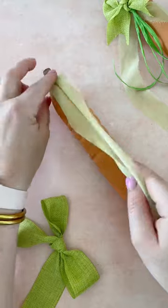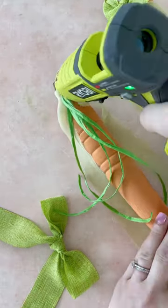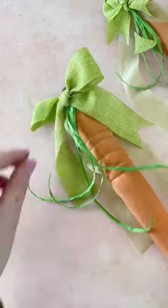Lastly, create the carrot top by hot gluing some silk ribbons, green raffia, and a green ribbon bow to the top of the carrot. Don't forget to trim the ends.